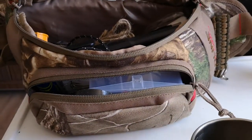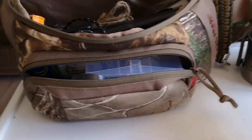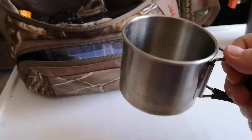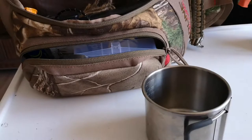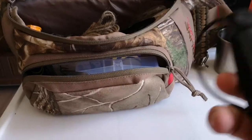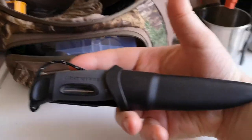The second container I have is just a 12-ounce Kelly Kettle cup. I added that in because it gives me a second container, something to boil water in to make tea, and it's small enough that it fits in the kit no problem at all.